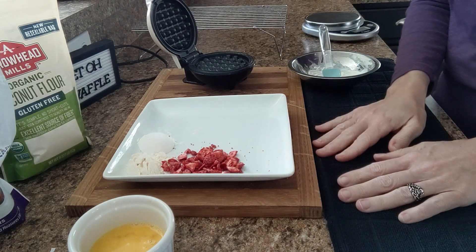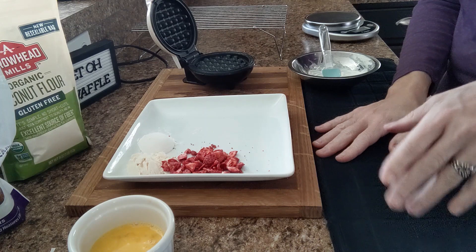Good day everybody, it's Christy from OK Keto. Today I'm going to make a strawberry mint chawafel and this is how I'm going to do it.